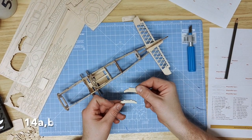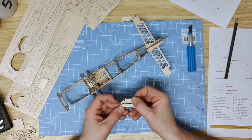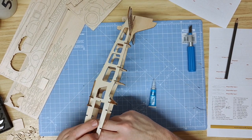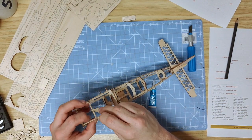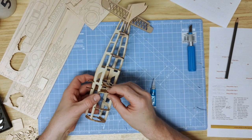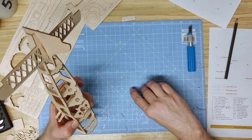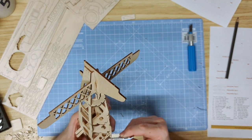The next parts to fit are 14A and 14B, the main fuselage top formers. Part 14A is shallower with a smaller cut in the top and goes towards the forward of the aircraft, slotting into the two slots just to the rear of the cowling. Carefully slot it down and press all the way until flush. Then do the same with 14B towards the cockpit. If there is a little extra on each side, pinch slightly together then glue into place.